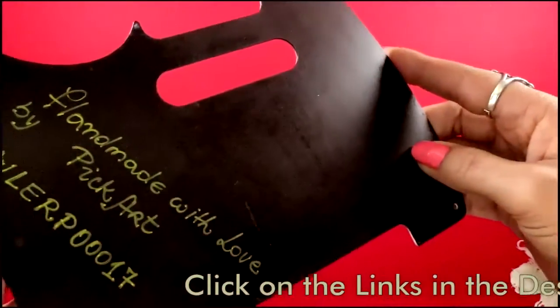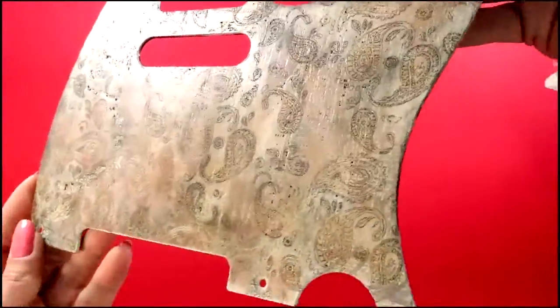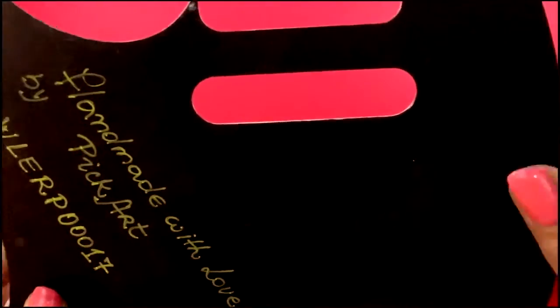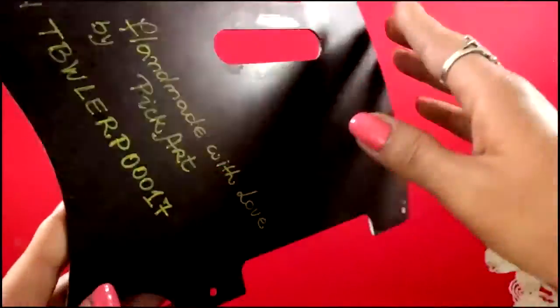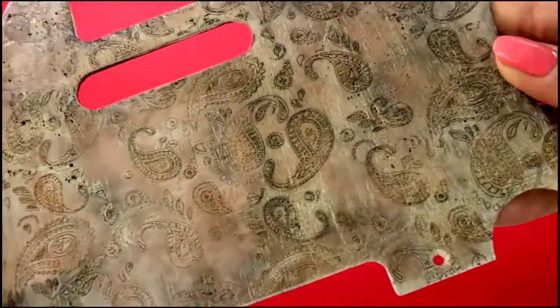This combo of materials is awesome because it improves your sound quality by at least 20%. In the 1950s, they used to make pickguards from Bakelite, which helped create that awesome sound we all love so much. That's why we never use junky plastic.